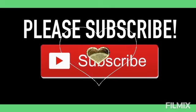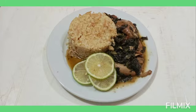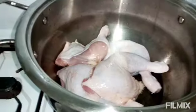Hello guys, welcome to my YouTube channel. Today I will be making this Caribbean dish jute leaf, also known as Molokie.